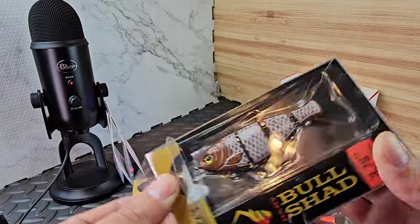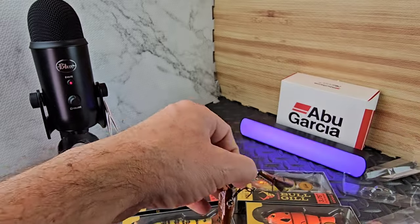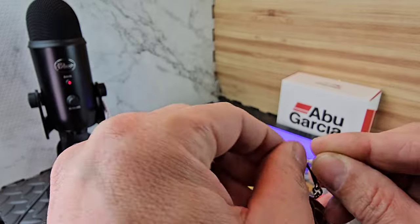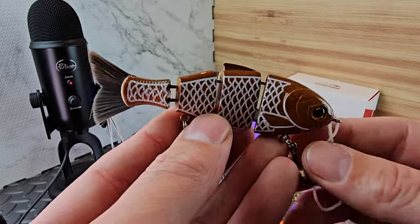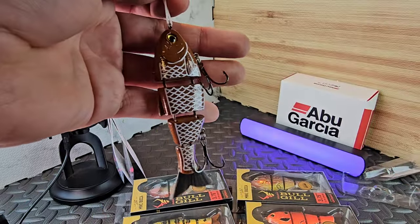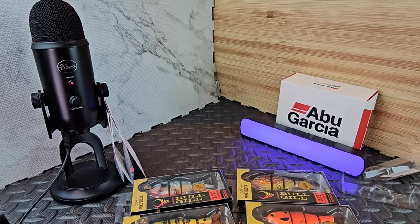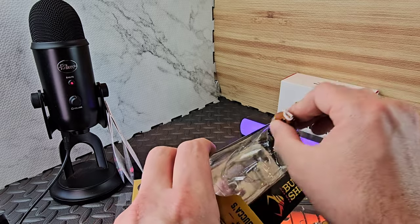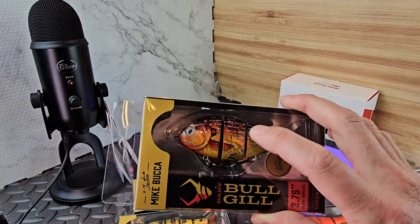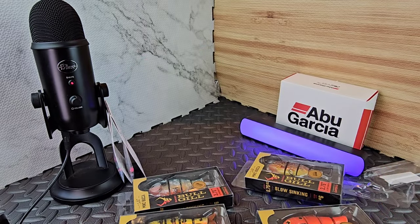Do you guys ever think these will be worth money someday? They say they will not make them again and so far they've held true to that. I hope they keep it exclusive - one run and that's it. That's a gingerbread cookie right there with a little Christmas string - a little swim bait. They got the Bull Shad and the Bull Gills - the Bull Gills are bigger. I'm waiting for them to come out with the secret color of the Bull Gill. They only had the Bull Shad this time. Usually last year they released them both together.